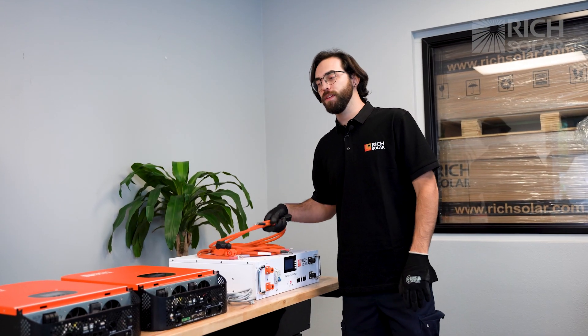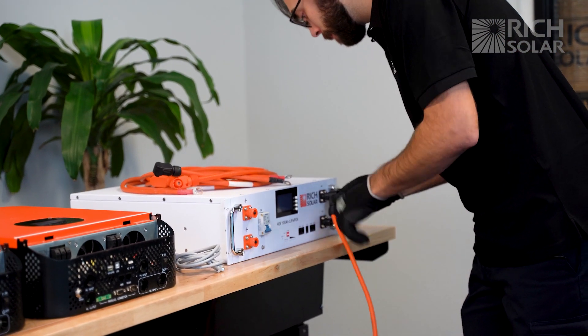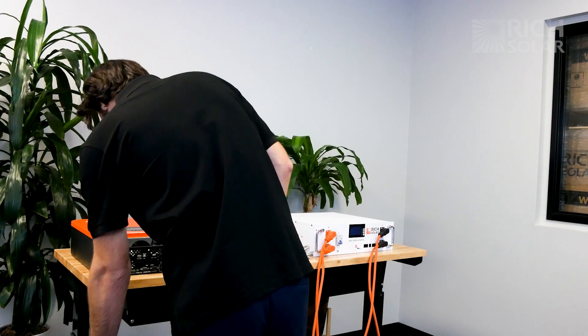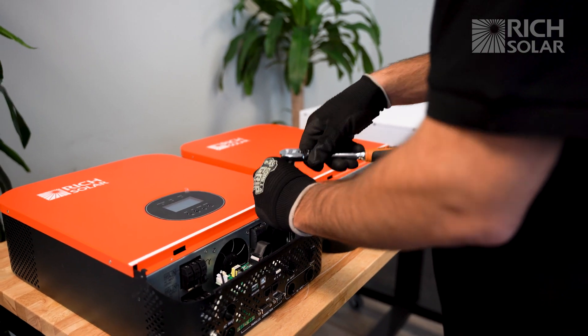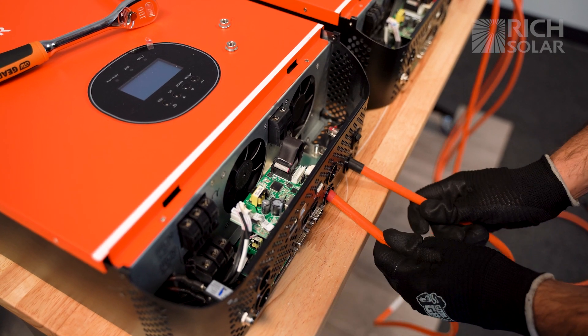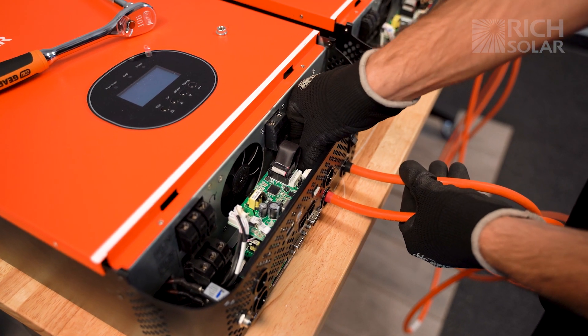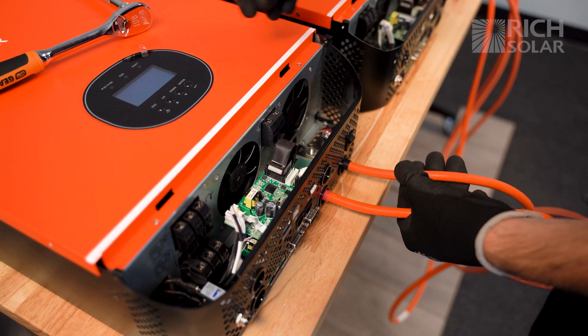Let's start by connecting the inverters to the battery. You'll need a socket wrench with a size 10 socket to fasten the cables from the battery to the inverter. And don't forget positive to positive, negative to negative.